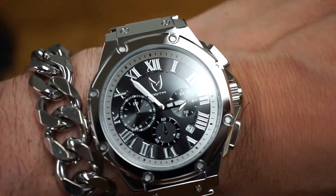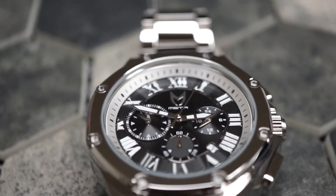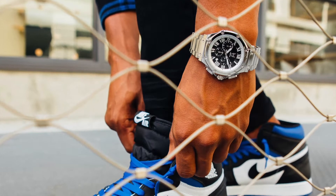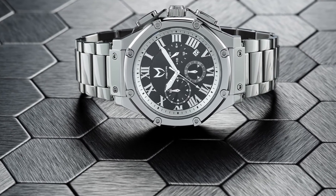Diving right into the details of the face, you have a beautiful silver outer track that is complemented by the black face. The Roman numerals have a silver outline with white luminescent in them, as well as the hands being luminescent. You have the silver MSTR logo.